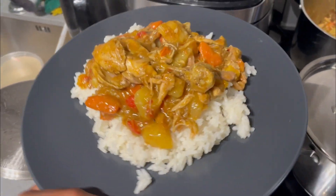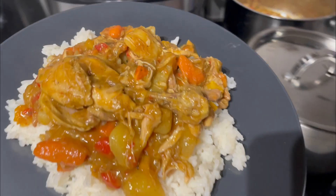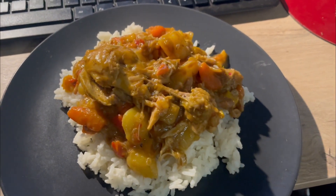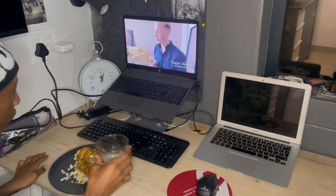Now look at that — you can't tell me that doesn't look good. So yeah, after all of that cooking and everything guys, it's literally half past 11 and I end up with this beauty of a meal.